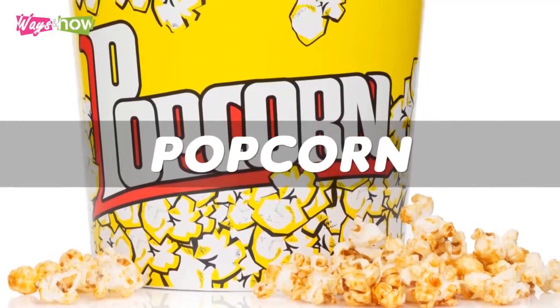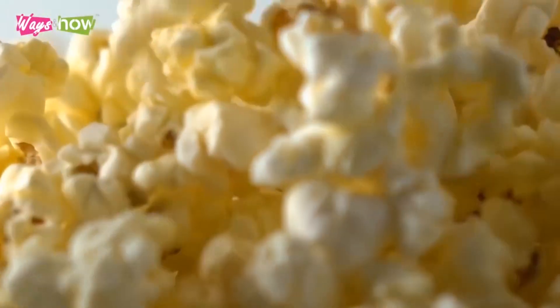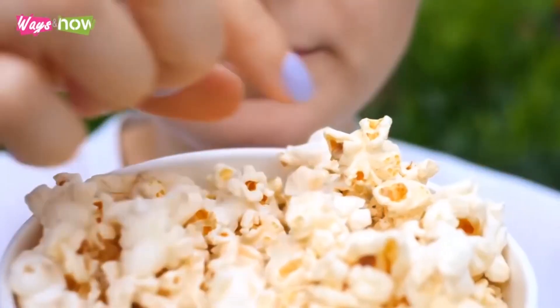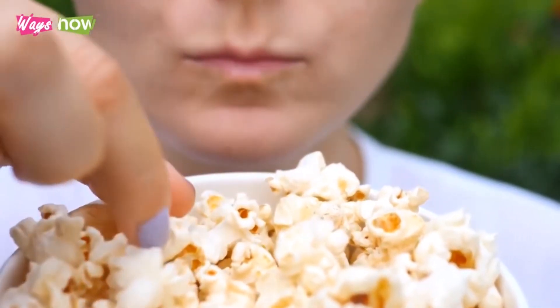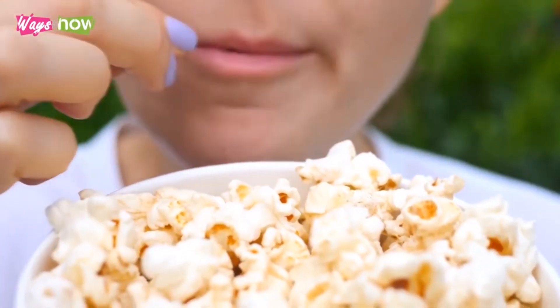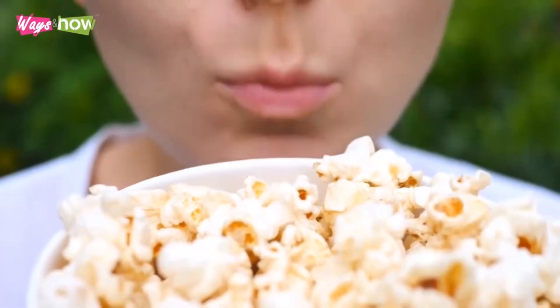Number 9: Popcorn. Popcorn is one of the best things you can reach for when you're craving junk food. Not only is it remarkably filling, but it is also known as a low-calorie snack. Popcorn contains over four times fewer calories than the average potato chips brand. Be careful though, because you might be tempted to add some flavoring. Although it is better to eat it plain, opt for salt rather than butter if you need more flavor.